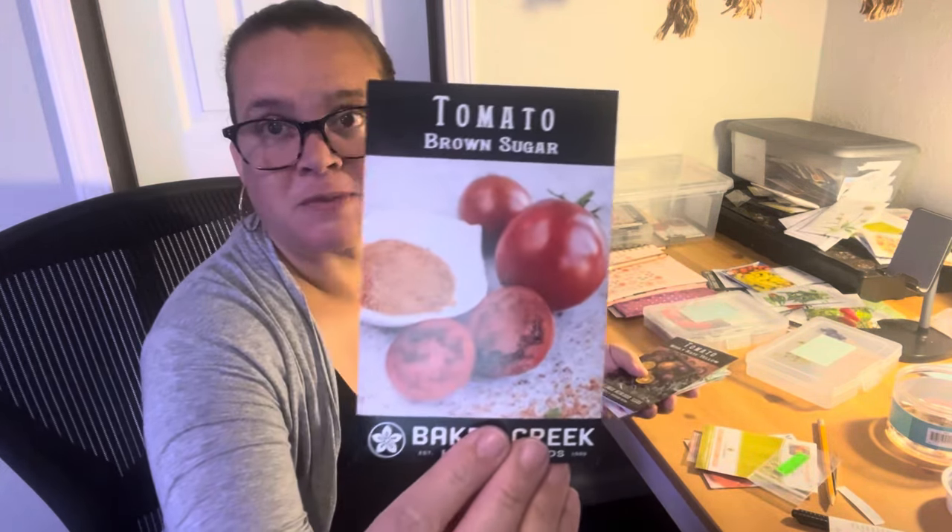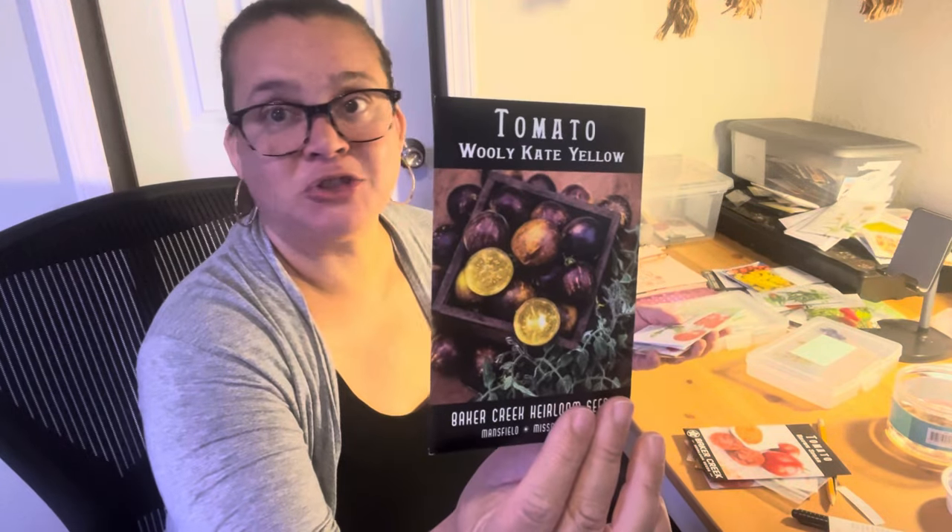And then this Brown Sugar, just because I picked it and I'm obviously interested. Wooly Kate Yellow — just got it, I just don't know. It's a hard maybe. Fuzzy Blue Balls. I kind of want to grow Wooly Kate and Fuzzy Blue Balls together, because I bet they're the same tomato, or something very close — two different people came up with different names, but actually they're quite the same. That's my thoughts, anyway.